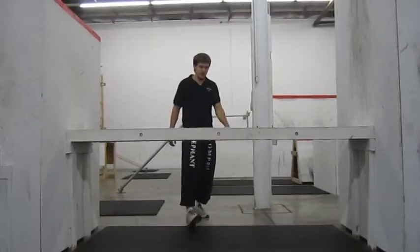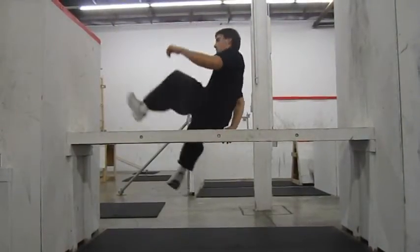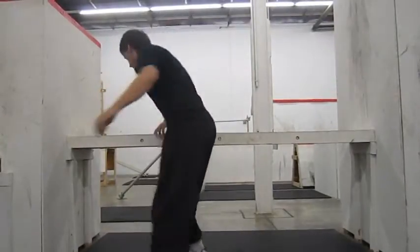The best way to start learning a reverse vault is to walk up to your obstacle. Whichever foot is in front, put the same hand on, sit on it, and then keep spinning the same direction over your obstacle.